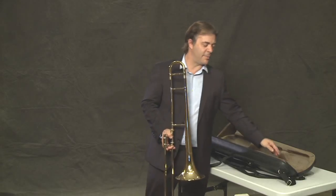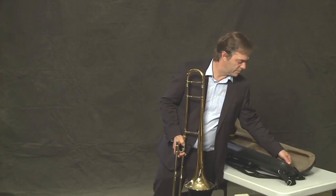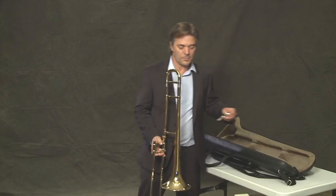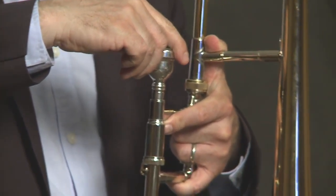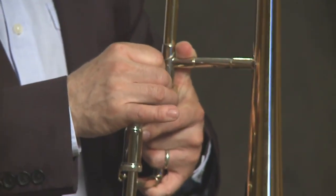Last, we have our mouthpiece. The mouthpiece goes in the mouthpiece receiver. I like to twist it to the right a little bit so it's nice and snug.